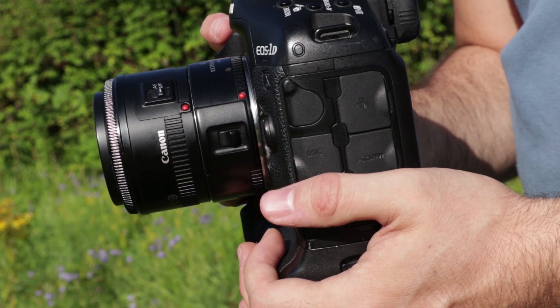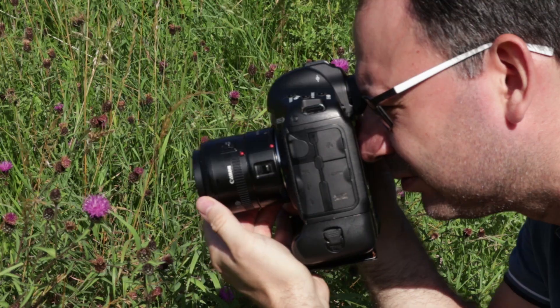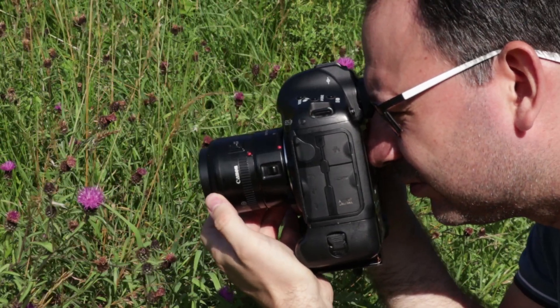Here I have an extension tube — there's no glass in it, it's just an element that fits between the camera body and the lens. The way it works is it increases the distance the lens is from the camera sensor, which reduces the minimum focusing distance. On your lens you'll have a minimum focusing distance meaning you can't focus any closer than that, but adding the extension tube reduces that, allowing you to go in closer and making it more suitable for macro photography.